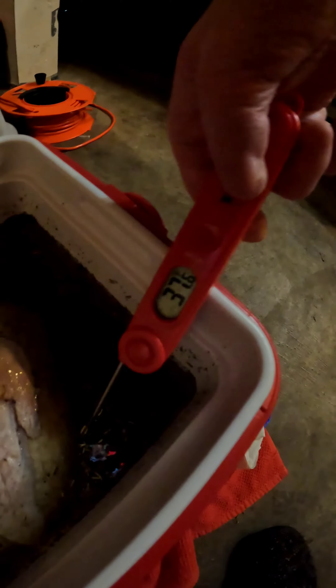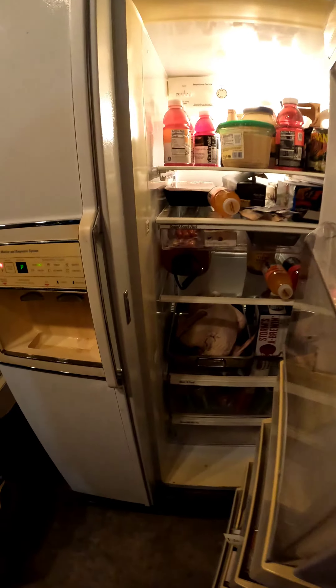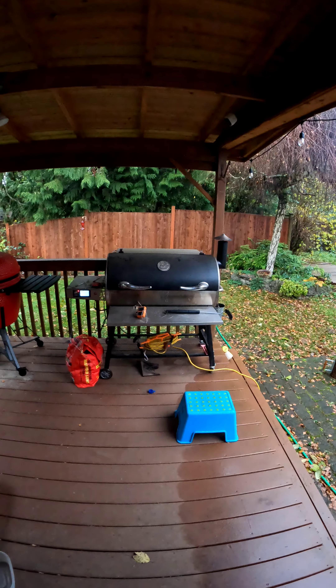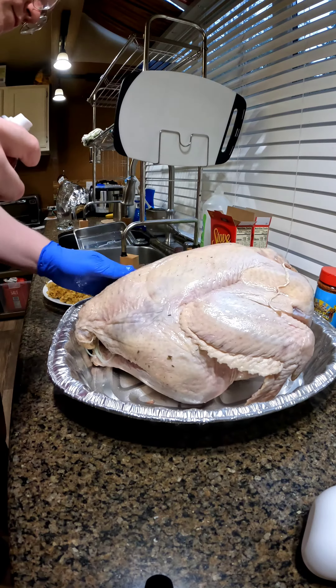After the third day we dry it out for one day overnight in the fridge. Then, to get our seasoning to stick, we're going to use duck fat.